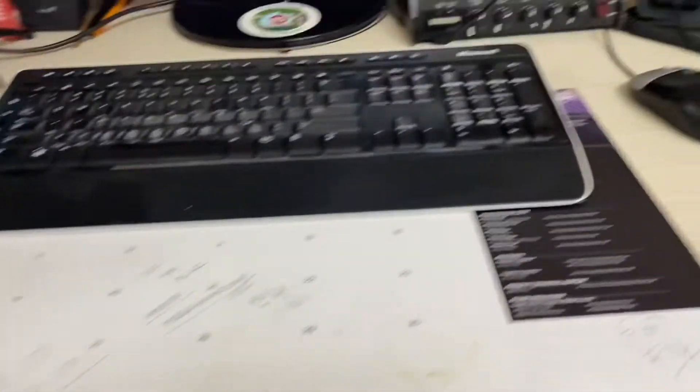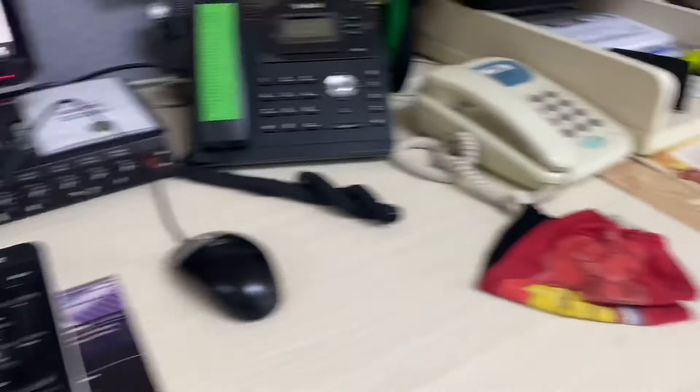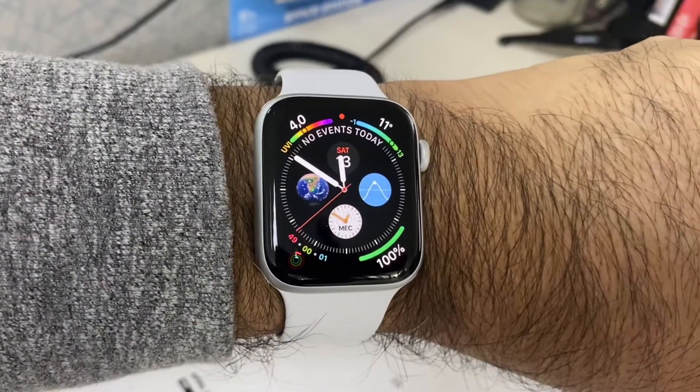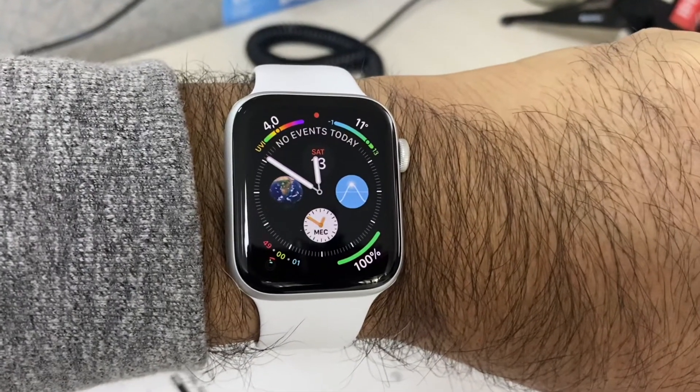I just got to my desk and I realized I forgot my iPhone 11 Pro Max at home, and I'm expecting a very important phone call today. So this is my desk — no iPhone anywhere, and I'm sure I left it at home. Luckily I do have my Apple Watch Series 5 Cellular from Vodacom, so let me phone Amara quickly at home and check if my iPhone is there.